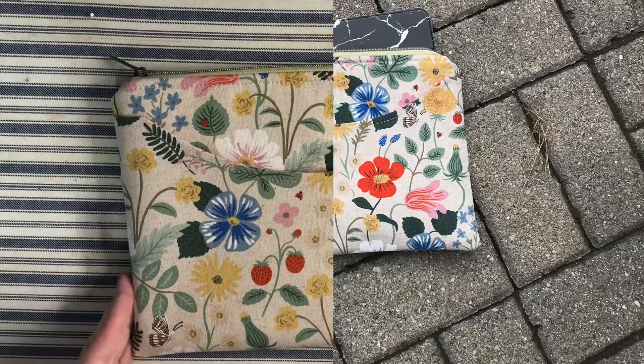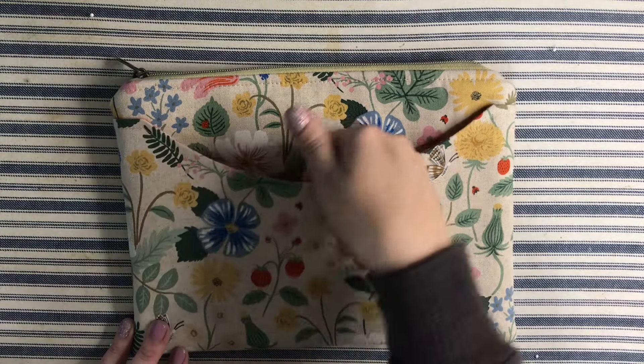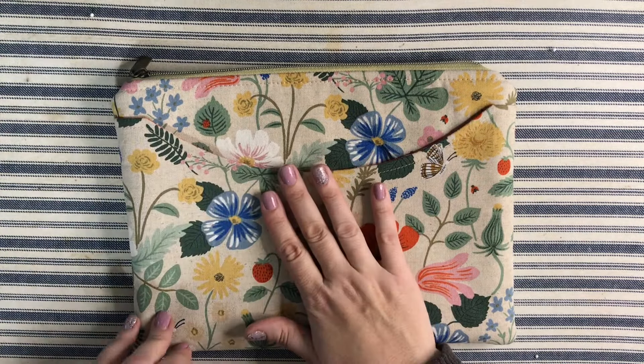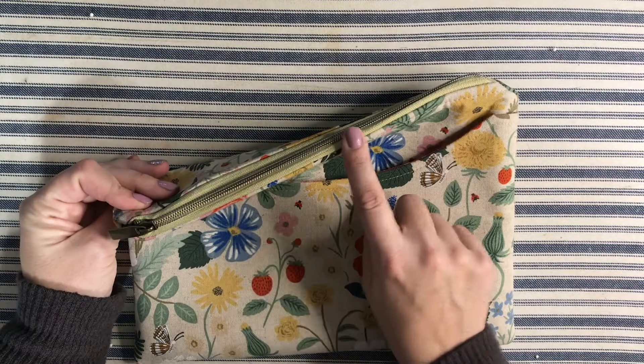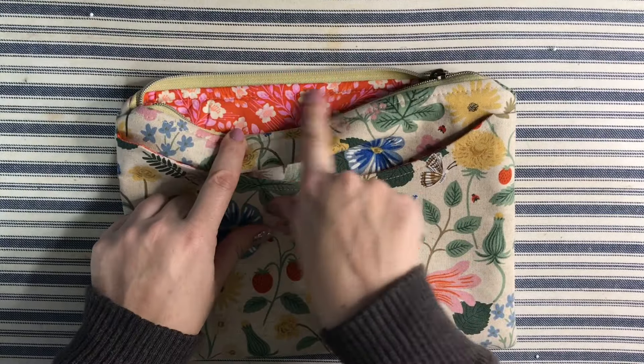This quick and easy laptop or tablet holder includes an outside scoop pocket, which is great for holding your charger, earbuds, or anything else you need to carry along with your device. There's also a zipper closure on the top, and inside is completely lined with no raw edges.